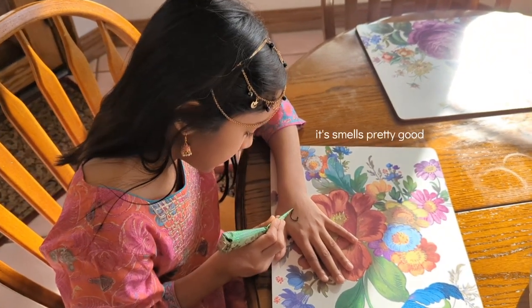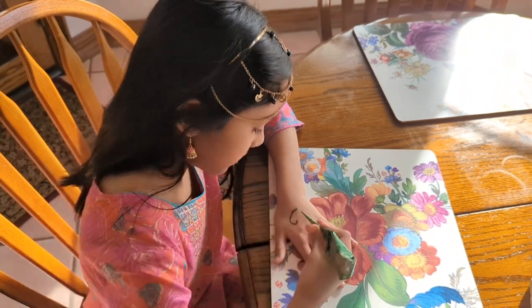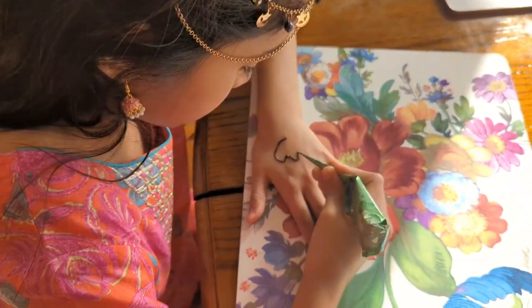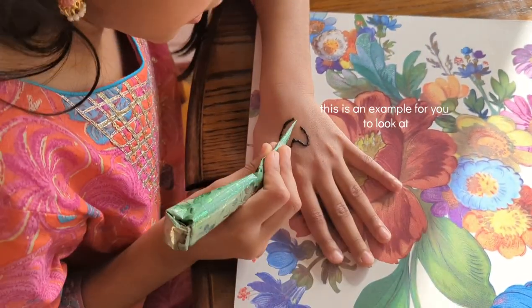It smells really good. This is a sample for you to look at.